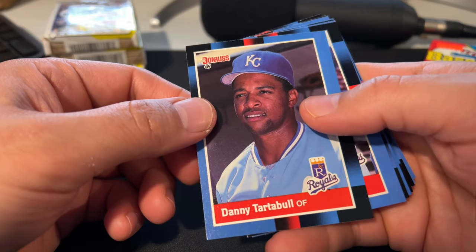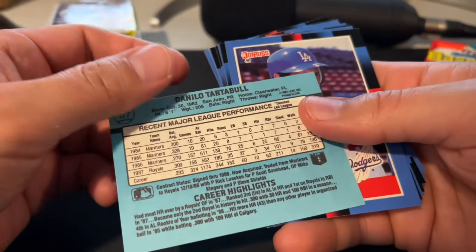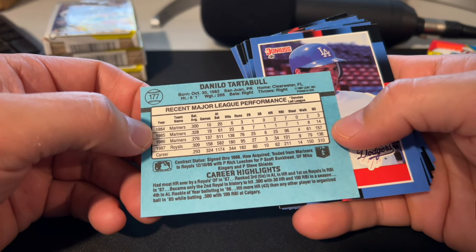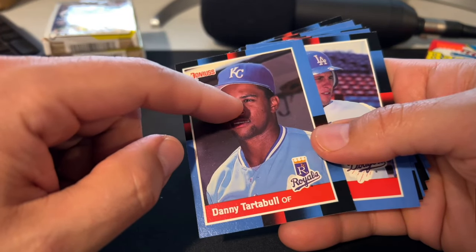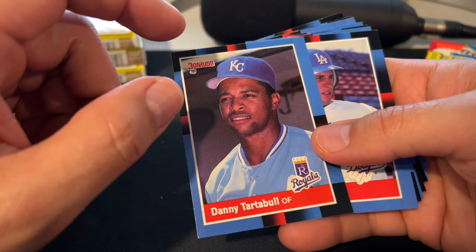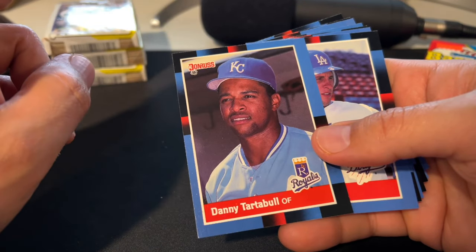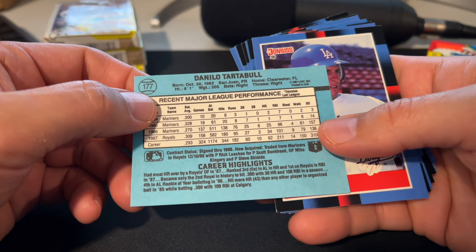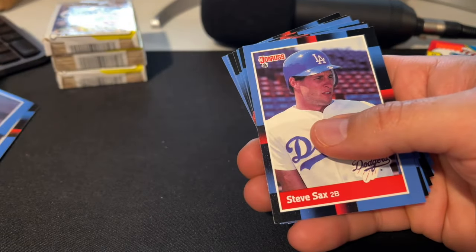Danny Tartabull had a pretty solid career and was a highly touted rookie. His rookies were in 85 Donruss, so he was getting cards before he'd played more than a handful of games. I feel like Tartabull is one of those guys in Donruss baseball card history where somebody got two rated rookies — he got an 85 Donruss rated rookie and then an 86 Donruss rated rookie, which you'd think wouldn't be possible, but did happen in a couple of cases.